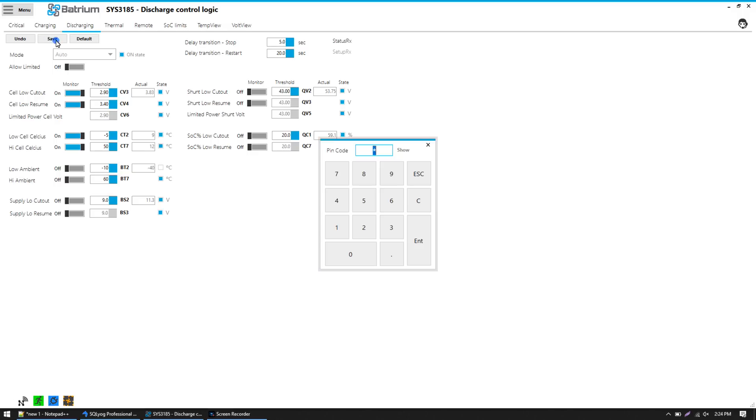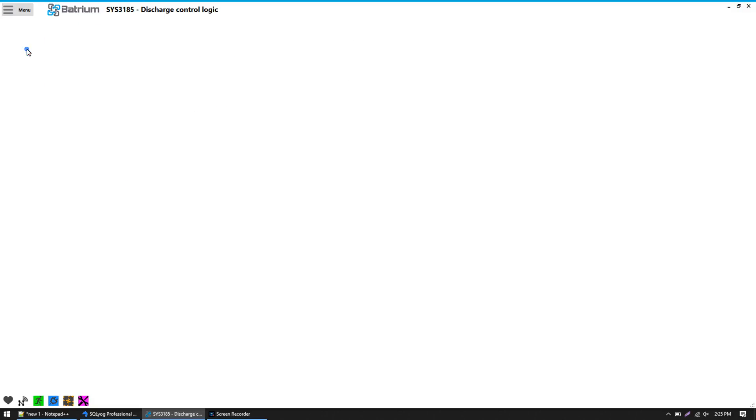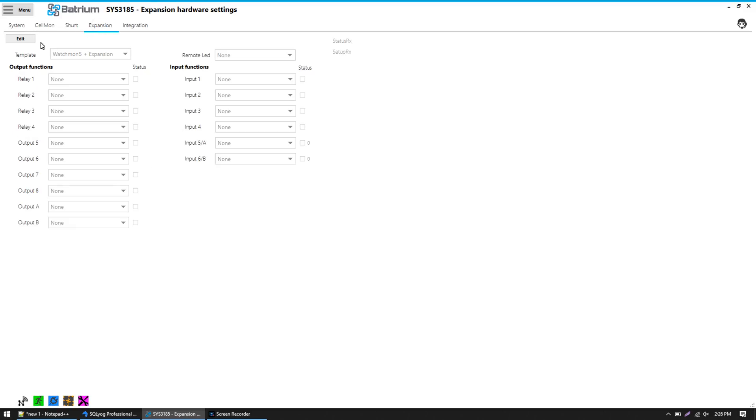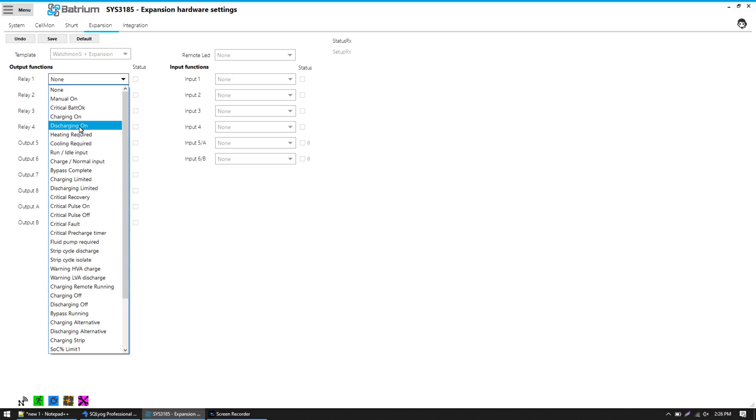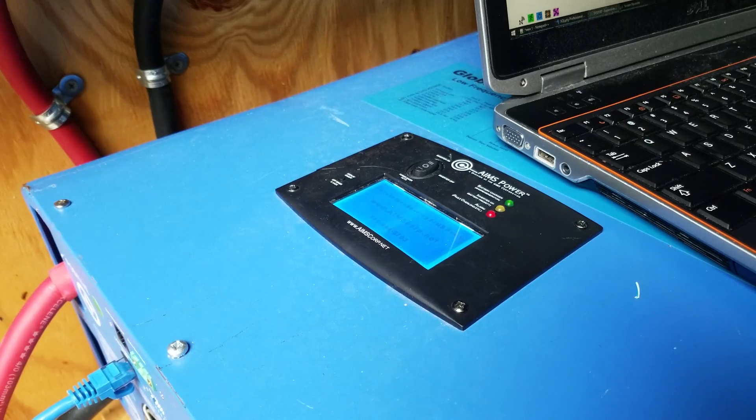I'll click Save. Now I can go back to Menu and click on Hardware, then the Expansion tab. I'll click Edit and make sure I have the Watchmon 5 Plus expansion board selected since those are the two pieces of hardware I'm using. I connected the inverter to relay 1 and I'll select Discharging On since that's the state I just configured. As soon as I click Save I should see the status light up and the inverter turn on — and I heard the relay click almost immediately after clicking Save, and the inverter has started up successfully.